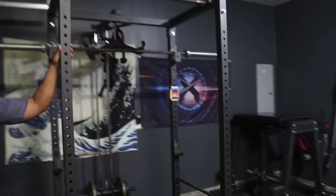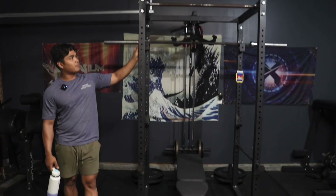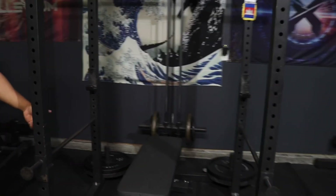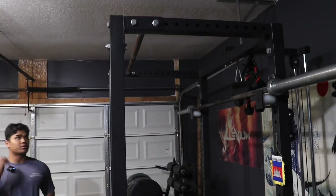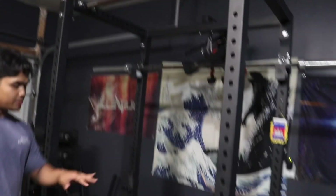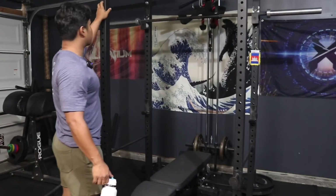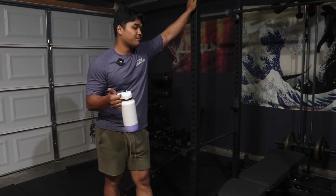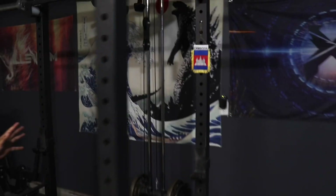Right here is our power rack. This is a Bells of Steel Residential 4.1, made of 14-gauge steel with 2.3 by 2.3 uprights and five-eighths inch holes, but they do not have the Westside hole spacing. It's a good budget rack at $399 shipped to your door. It comes with a bare steel straight pull-up bar, J-cups, and pin pipe safeties, as well as weight storage. It's a good value, though it might be a rack you'd want to upgrade down the road.